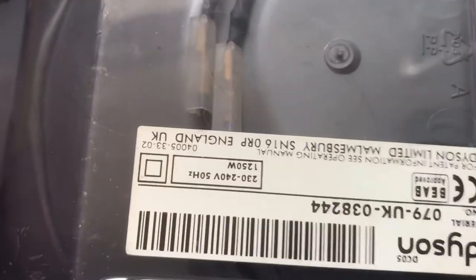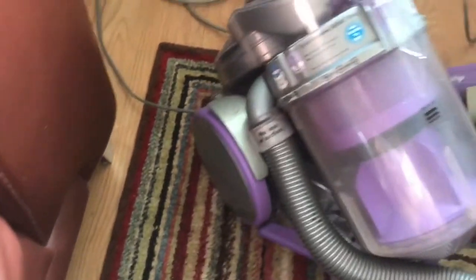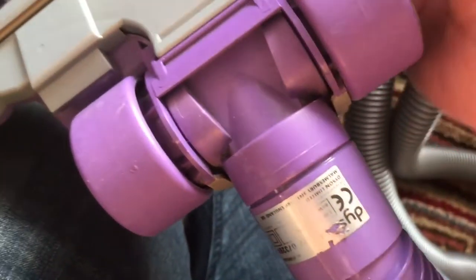This one has a clear body to it — it's one of their best looking machines ever, it's totally clear. You can see here this one has a 1250 watt motor in it. The actual head part of these are very like a DC01 — very fragile as well, the plastic gets quite brittle. This head has a 60 watt power head.